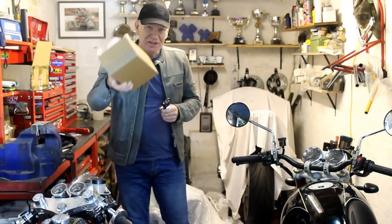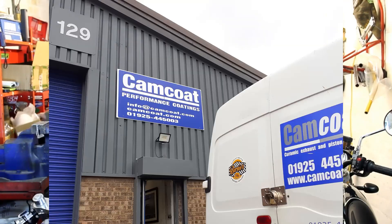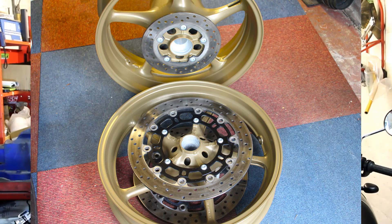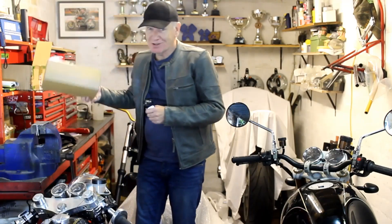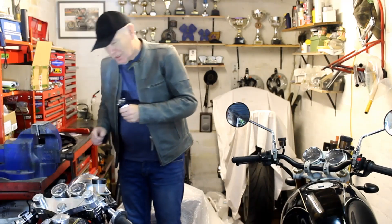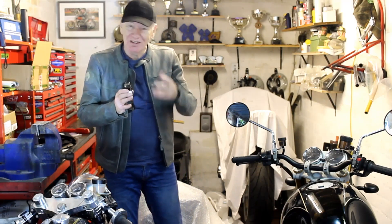With these pieces now prepared, all I've got to do is take them over to my local specialist Camcoat and get them hard anodized. But Camcoat have a minimum order value of 50 pounds, and these parts won't reach that on their own, so I've got to find a few more things to take along.